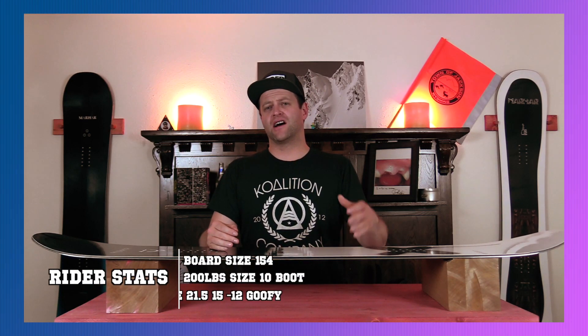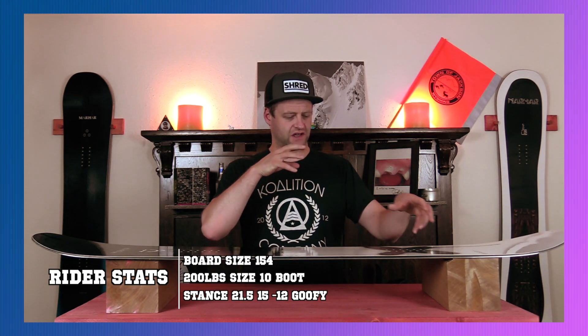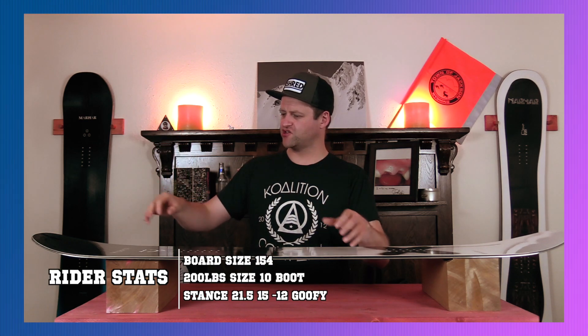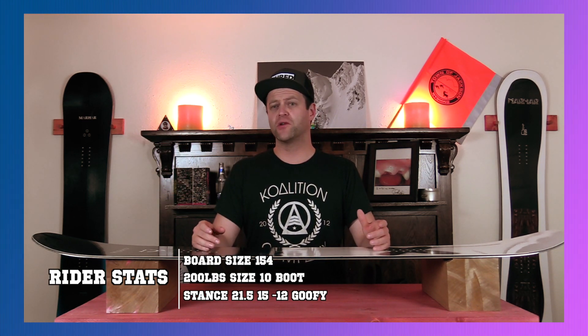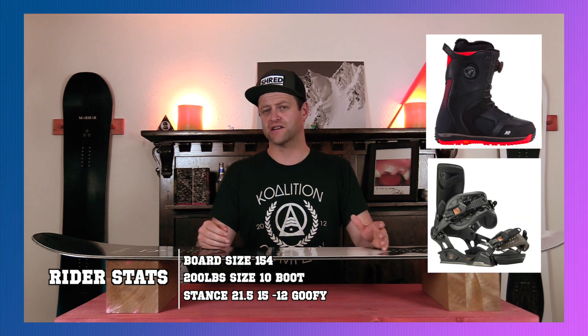I rode this board at Copper Mountain on a sunny bluebird day with zero winds where the snow was firm and fast and then slowly changed into slushy and lumpy. I rode it with my Rome Black Label bindings and my K2 Thraxxus boots.